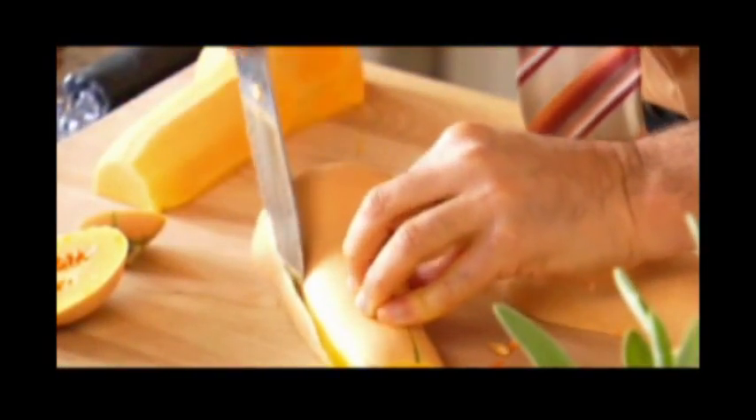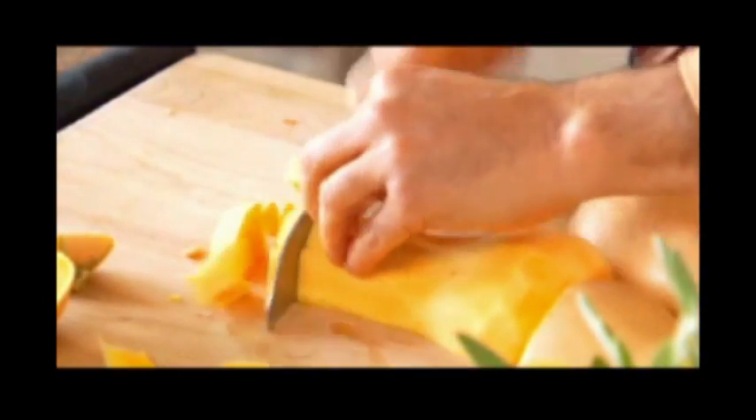Butternut squash has become a staple of a healthy and tasty winter diet. Soups, stews, side dishes — it's a universally loved vegetable that keeps for two months or more. And today, it's part of this wonderful melty butternut squash and whole wheat pasta dish. You need to peel the butternut squash and then just make cubes out of it.